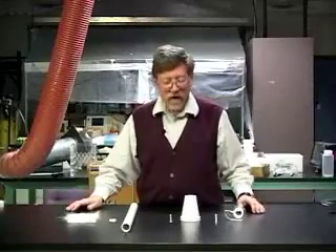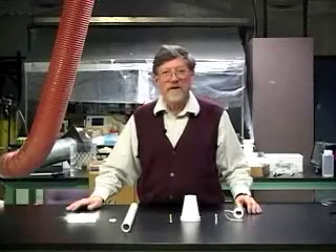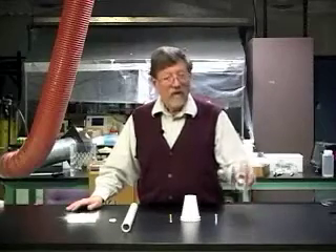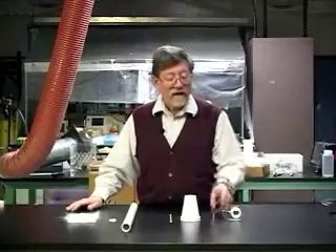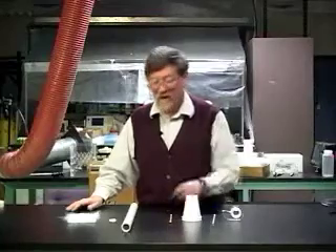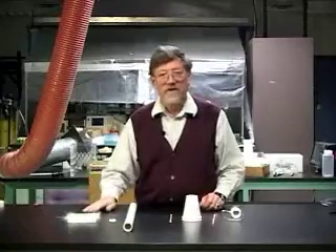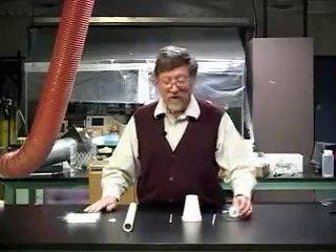I'm going to show you how to look for electric effects using pointy and blunt tapes. We need a roll of magic tape, a plastic straw, a styrofoam cup, a pencil. We'll also use a PVC tube, some bits of paper, and a piece of fur or paper to rub the tube.